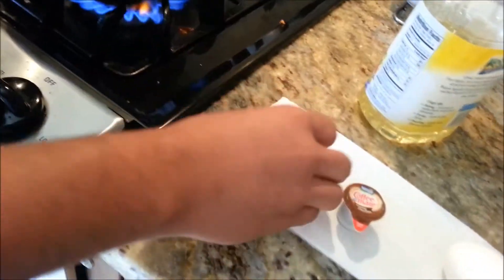You're going to have your Oreo, you're going to put it in there, and then you're going to crack your egg over the Oreo.